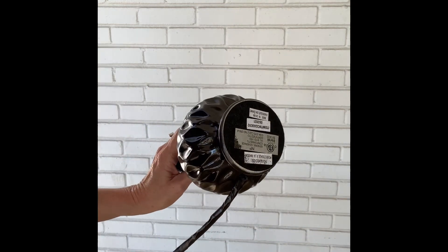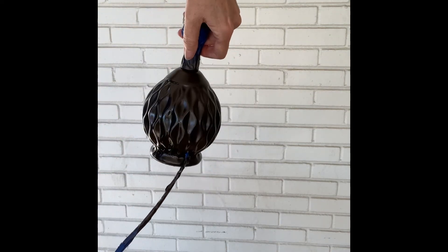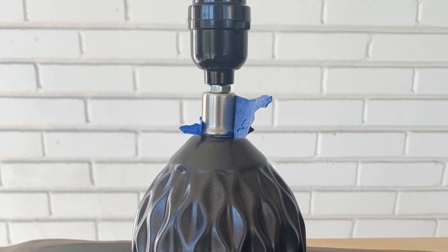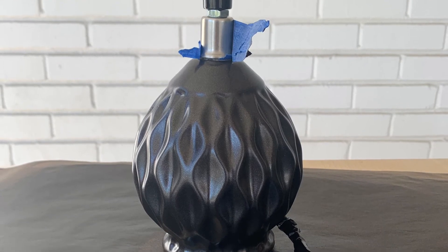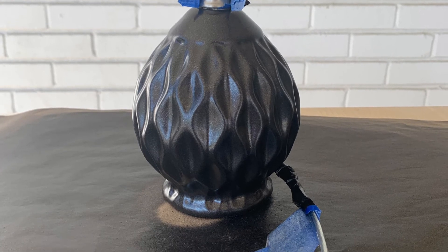When you're done, flip the lamp upside down and paint the bottom. If you can't flip it upside down, you'll have to go around the base, which is a little tougher but can definitely be done. When finished, take the painters tape off as soon as the paint dries, because it has a tendency to get sticky if you leave it too long.